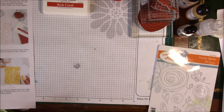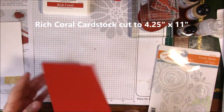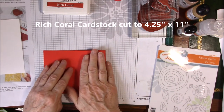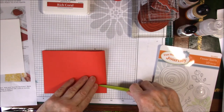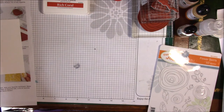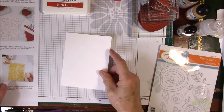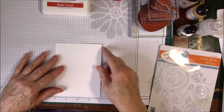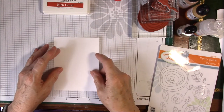We're going to use some Rich Coral cardstock. It is already scored. I scored it and I'll fold that and use our awesome crease tool to put the crease in it. I'm going to put that aside because I don't need that for a while. Then I have a piece of Whipped Cream cardstock that is 4 inches by 5 and a quarter, and this is what we're going to play on right now.